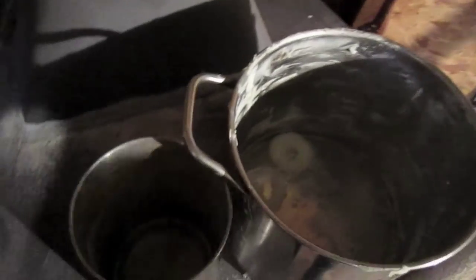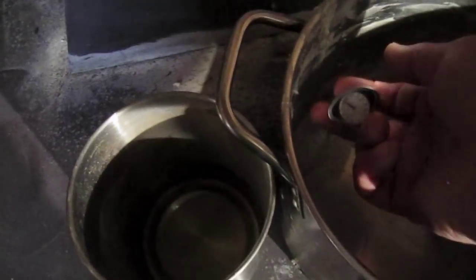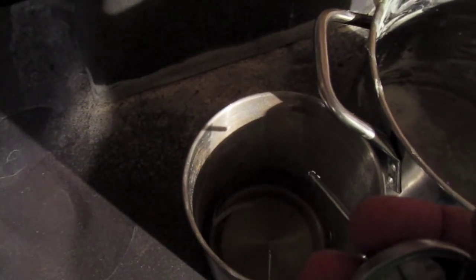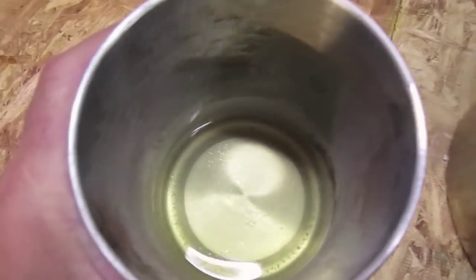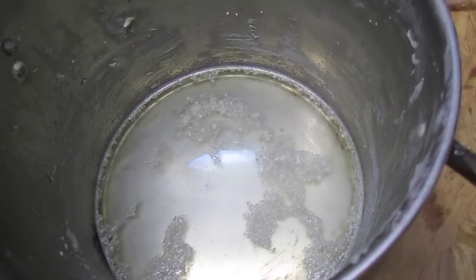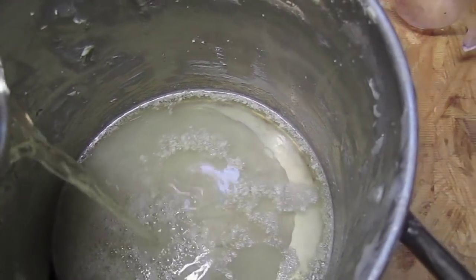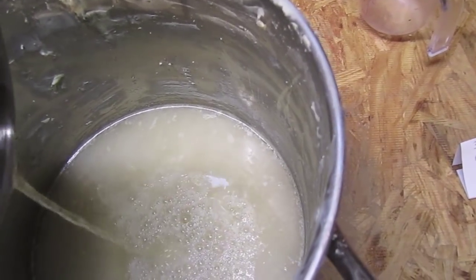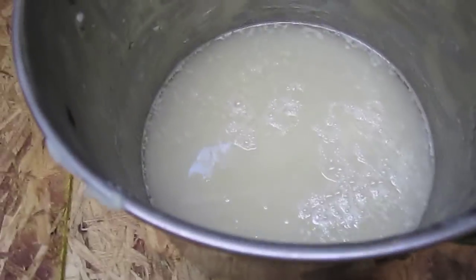The stuff is almost coming up to temperature — I'm using a big old meat thermometer here. Bring the temperature of your oil up to around 120 degrees and bring this lye water up to about 120 degrees as well. Once both are at temperature, I'm going to slowly add that lye water to that grease. You'll immediately see the stuff start to curdle — that's the reaction you're going to have.